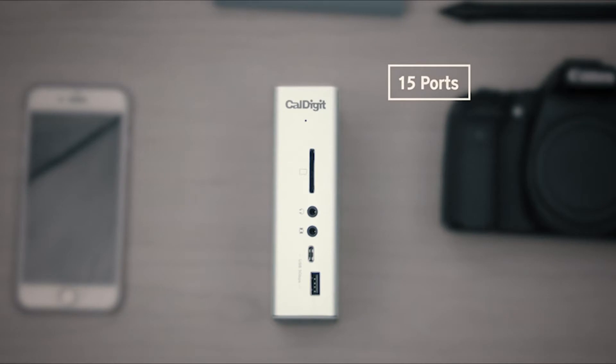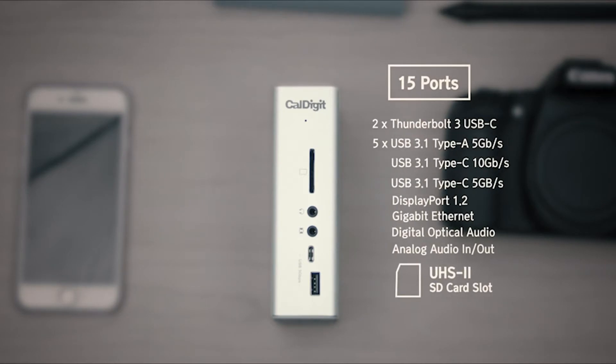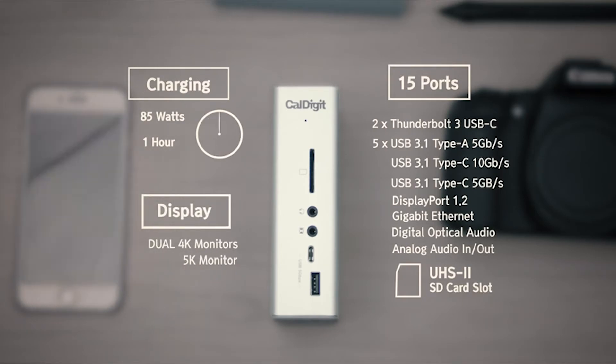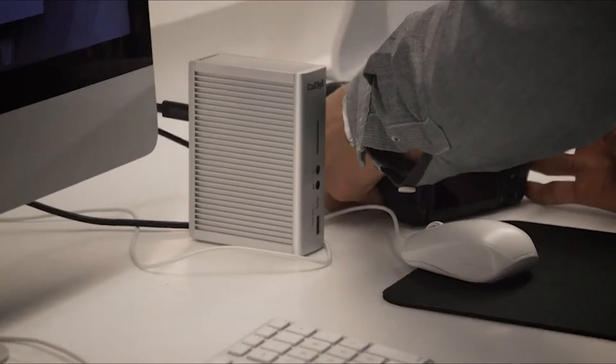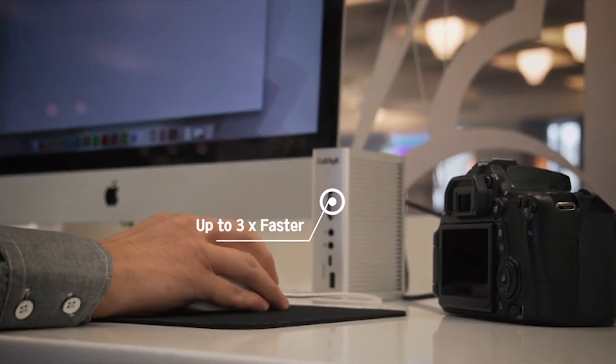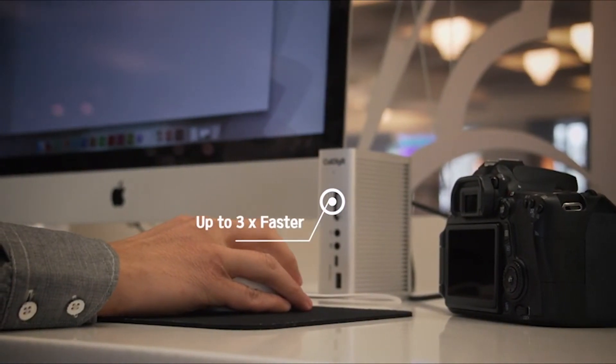The TS3 Plus has 15 ports in total. It delivers 85 watts to your laptop for charging, and it can light up two 4K monitors. The TS3 Plus features a UHS-II SD card reader, allowing photographers to transfer their photos three times faster than previous generations of SD card readers.